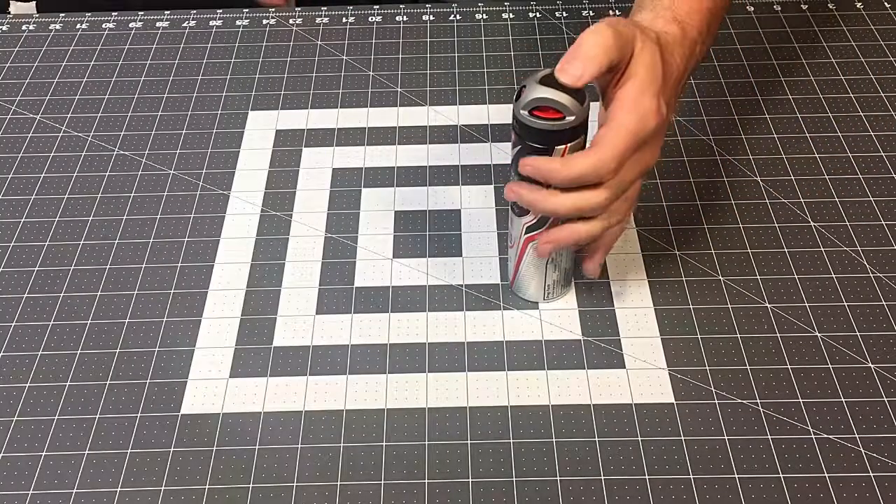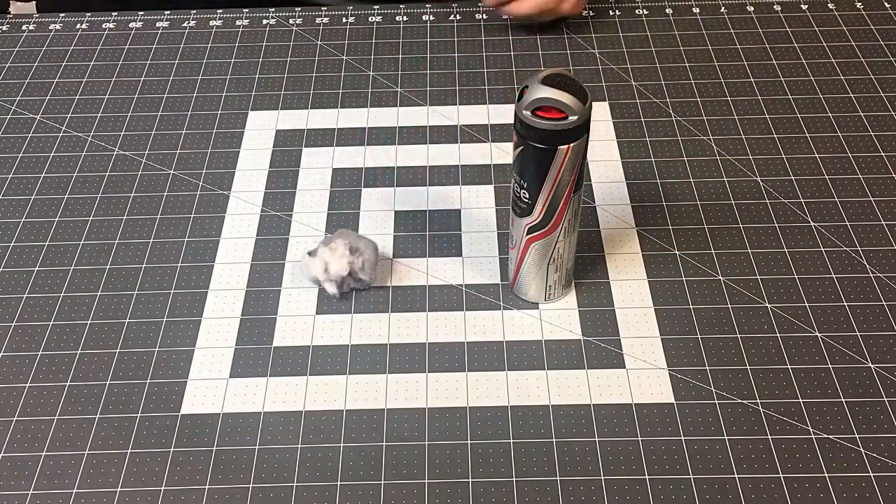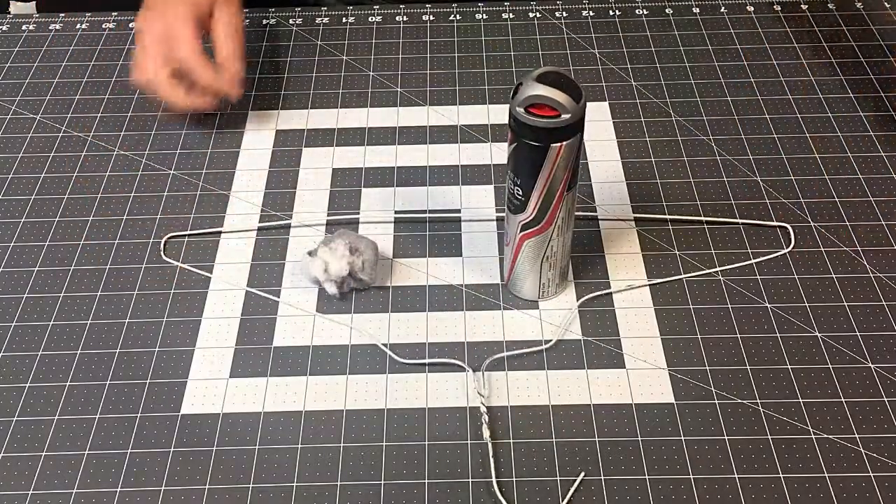Hey guys, in this project I'm going to show you how I made this flamethrower using a spray can of deodorant, a wire hanger, and a cotton ball or some dryer lint.